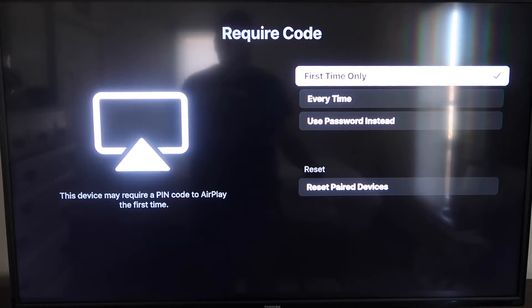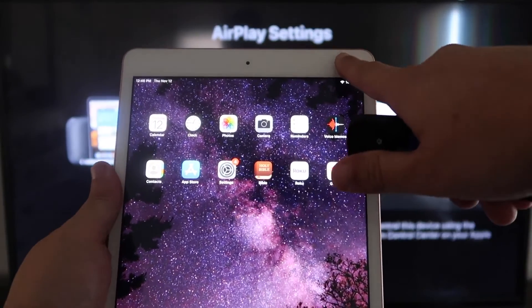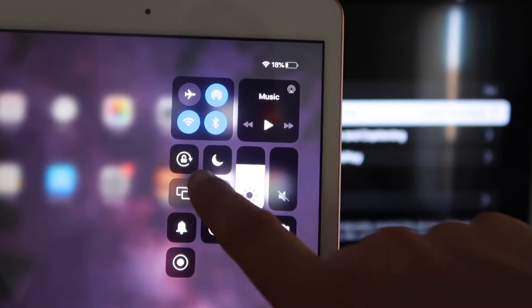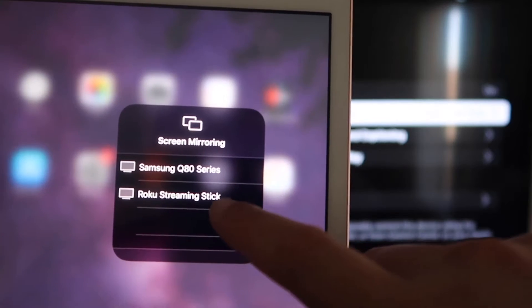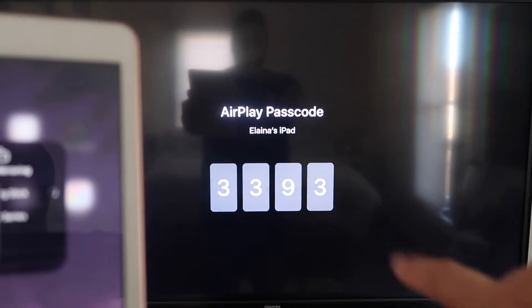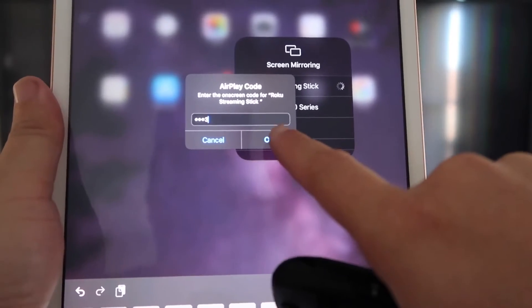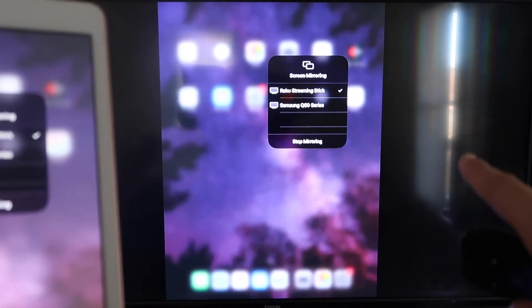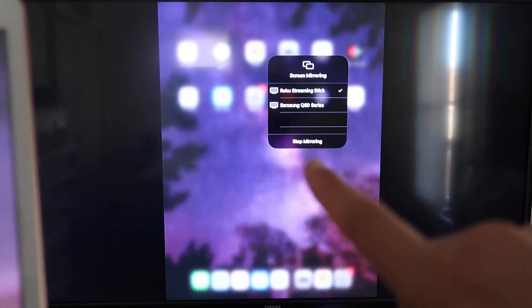Since I'm the only one using this TV, First Time Only is plenty for me. Now go over to your iPad. On the top right corner, swipe down to bring up the menu, and you'll see Screen Mirroring. Tap on that and right away you'll see your Roku Streaming Stick appear. Tap on it, and it'll ask for the code shown on the TV — mine is 3393, yours will be different. Enter the code and click OK. You'll see a check mark, and it is now mirroring your iPad to the TV.